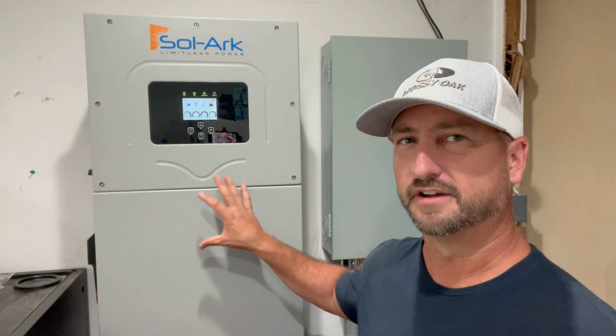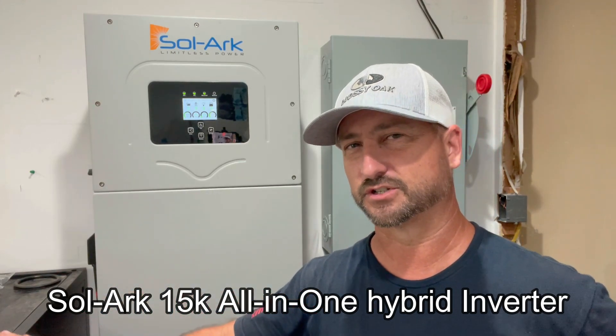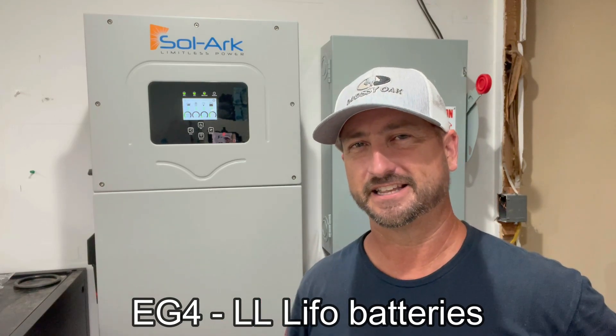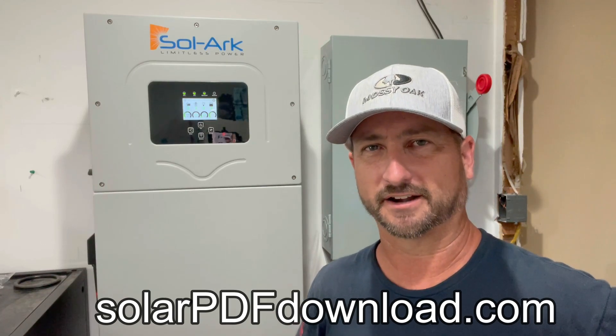The system I'm using — if you haven't seen any of my other videos — I'm using the Solark 15k all-in-one hybrid inverter. I have 30 kilowatt hours of storage of EG4LL batteries, and I also have 19,200 watts of solar panels that I have ground mounted. If you're interested in the same system, I made a wiring schematic PDF you can download for free at solarpdfdownload.com. It shows all the equipment I used with links, all the parts for the installation, from wire size down to the conduit.